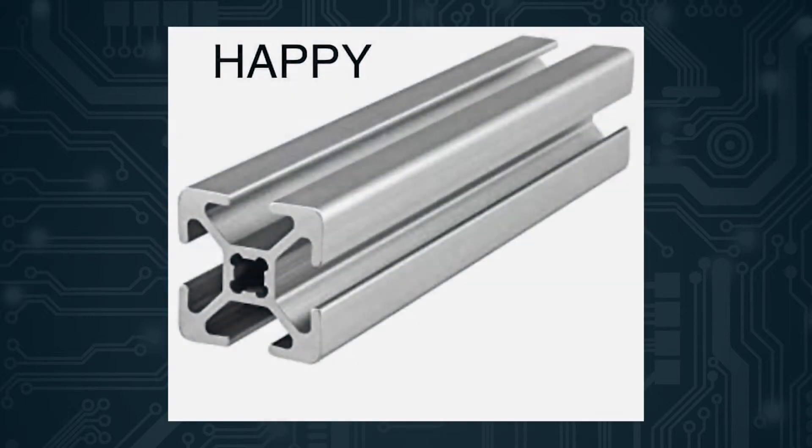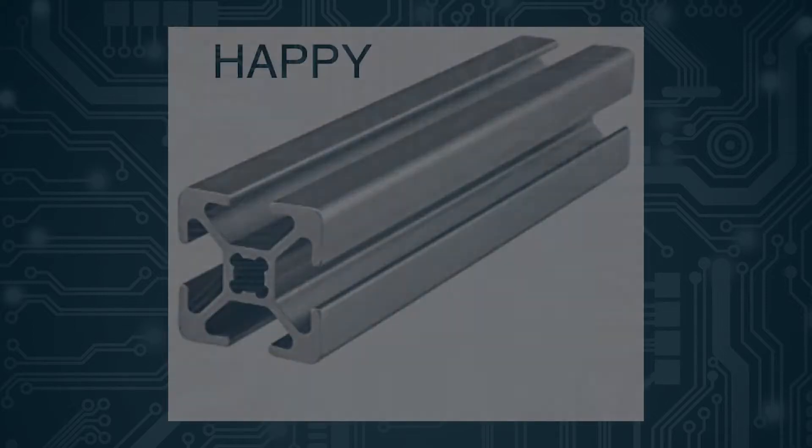Welcome to episode 4 of the War on Build. This is my first video of the year so I just wanted to say happy 2020. I just wanted an excuse to show this picture, but whatever, moving on.